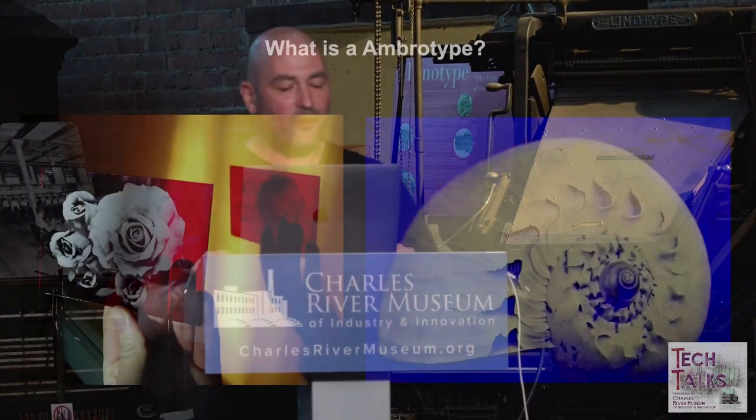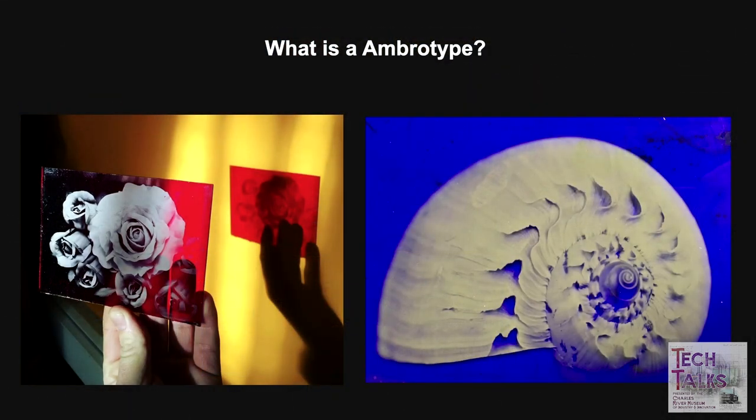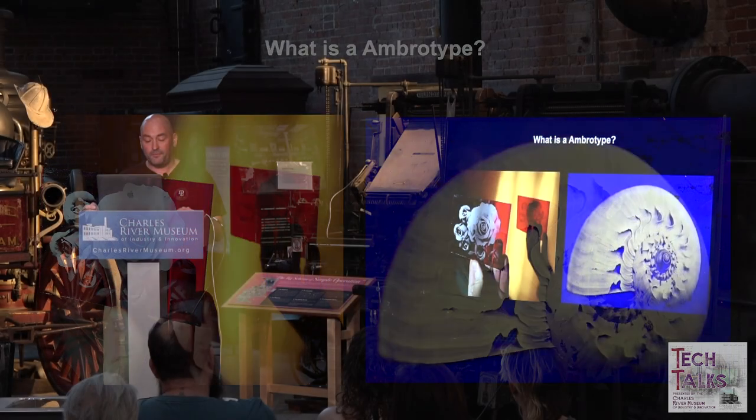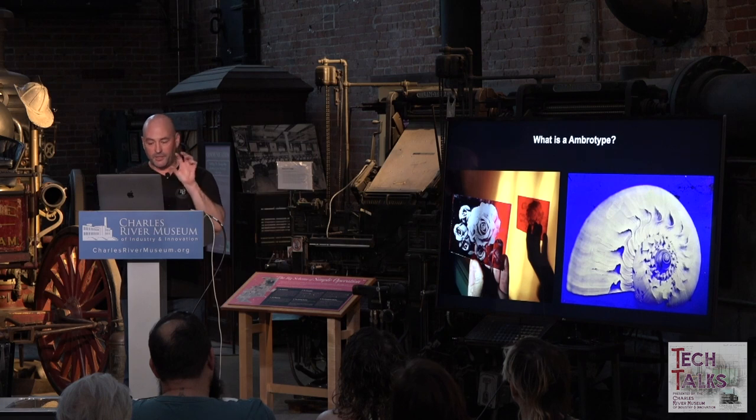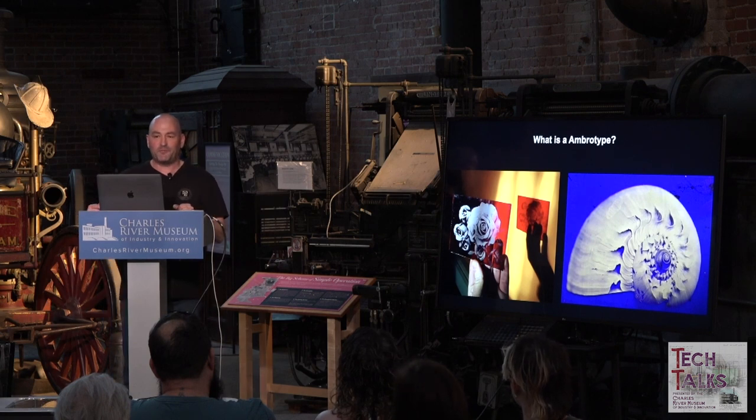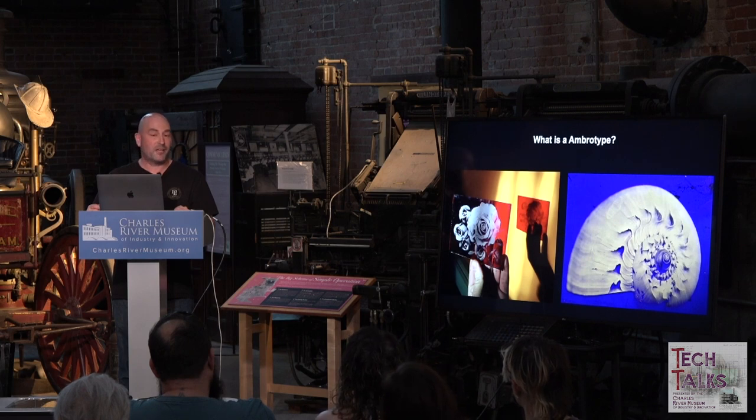Ambrotypes use exactly the same process, with glass as a support for the chemistry. You can use colored or clear glass. With clear glass, you can use asphaltum on the back to get a blackened background, or they would be put inside cases with black velvet so you can see the positive image. Archer would have made the very first ambrotypes, but someone actually did patent the ambrotype — James Ambrose Cutting in 1854.